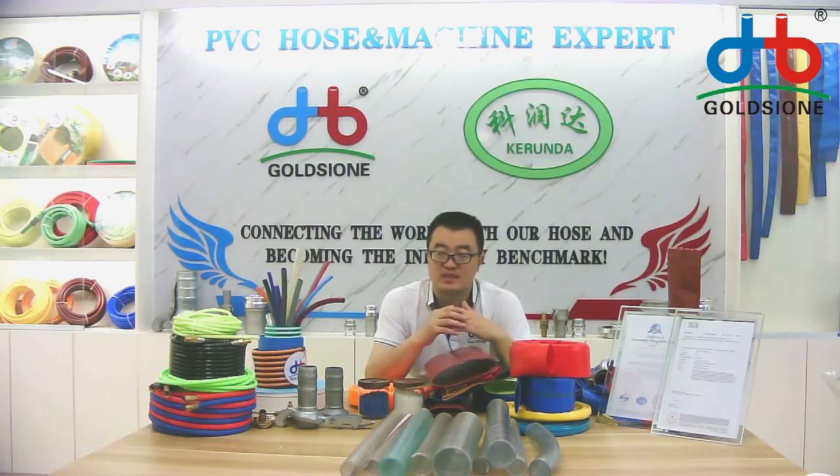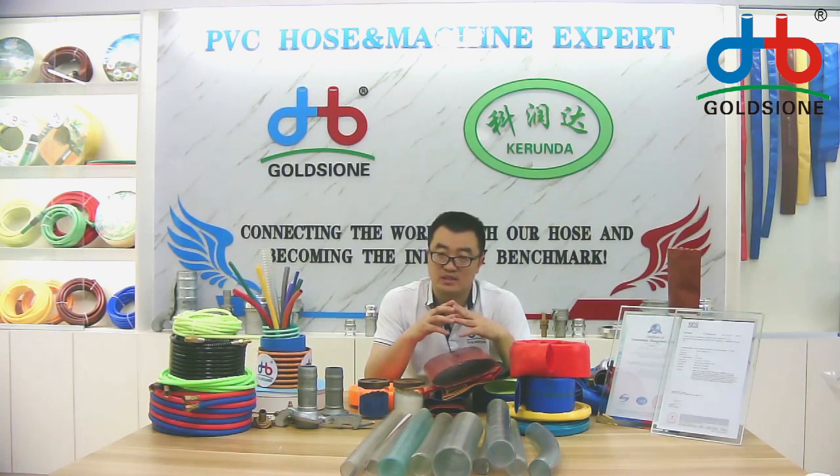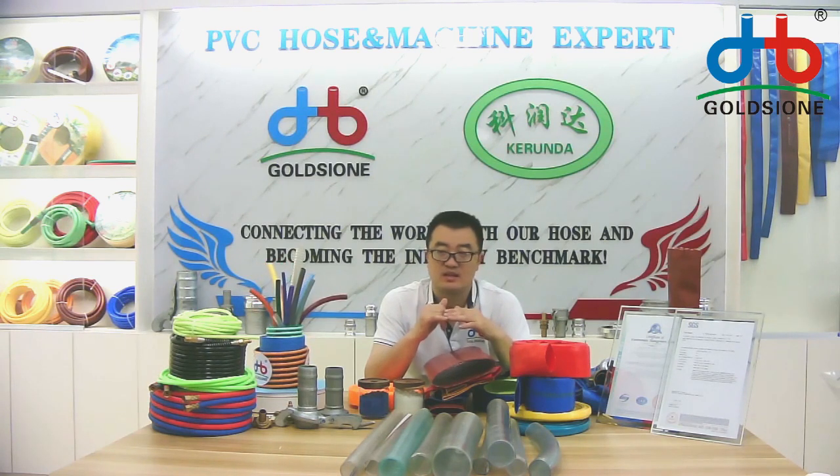If you order the 10-inch hose, our MOQ is 12 tons — I mean the 10-inch hose, the MOQ is 15 tons. But if you order the normal size hose, I mean the 6-inch size, our MOQ is 3 tons.